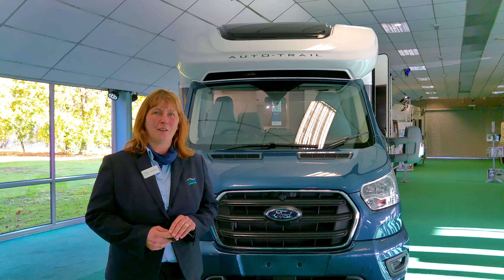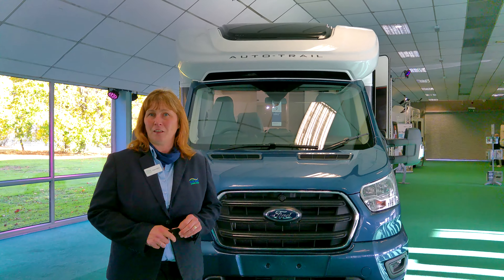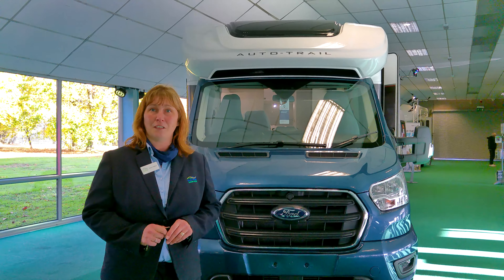Hi, I'm Claire and I'm part of the sales team here at Donaymont Leisure Kingdom. We're based in Hilton in Derbyshire and today I'd like to show you around our Autotroll Tribute S74.